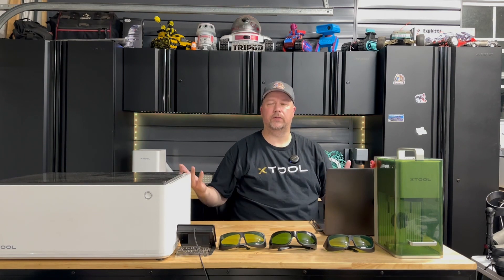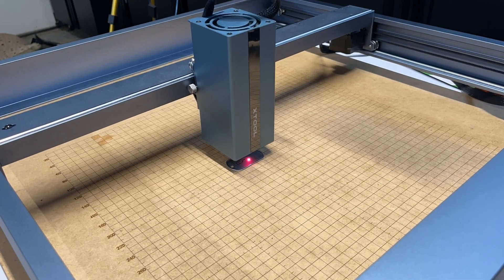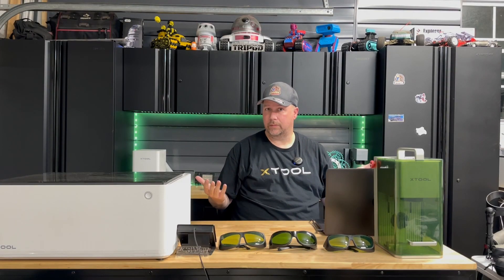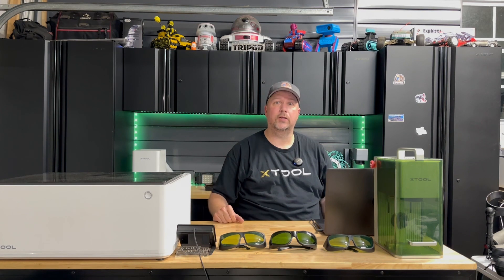Enclosures make a difference for whether it's a class one or a class four. All your open gantry lasers are class four regardless. If it's enclosed, then with the proper safety around it, it could be a class one.